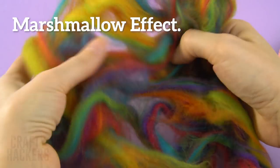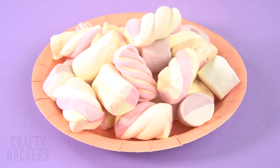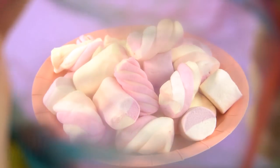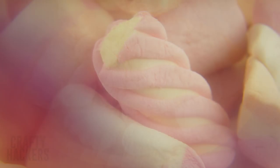Marshmallow effect. You can use colorful cotton to create a pretty awesome effect for your pics. Just stretch it out in front of your lens and snap the shot. It gives the picture a soft lens look with a slightly colorful hue.